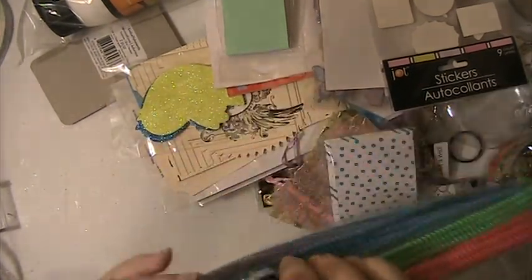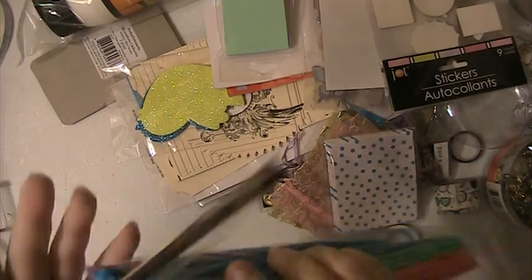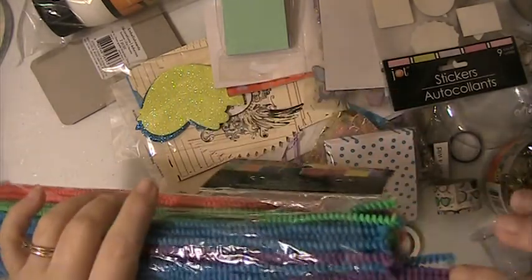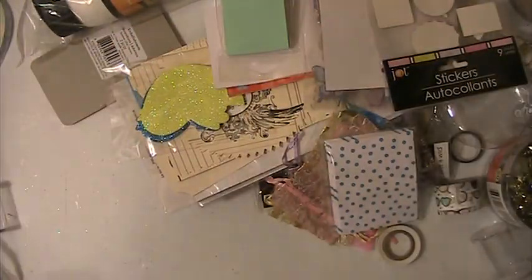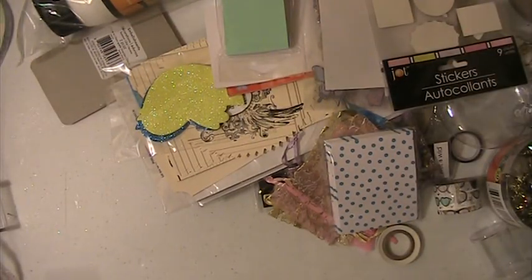These come from Hobby Lobby. They are the Chanel stems. And these are the, like, twisted ones. They're really cool. You're getting those.